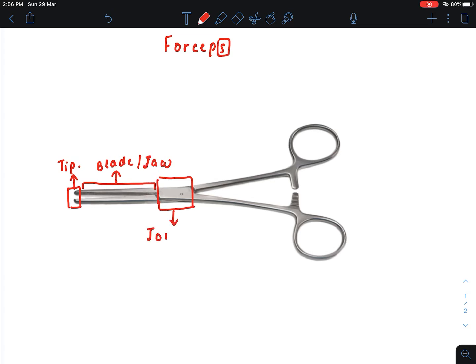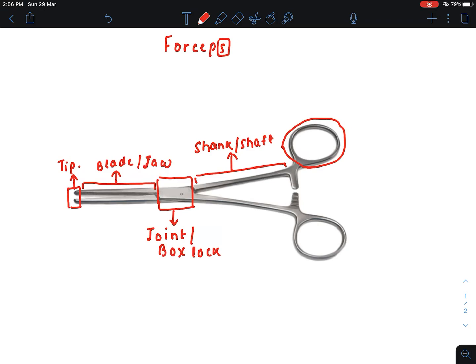This part is known as the joint. You can see the two blades are joined here and they can freely move — it is known as the joint or box lock. This part is known as the shank or shaft.